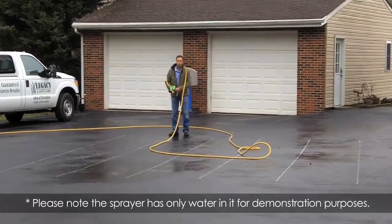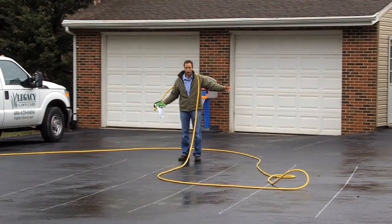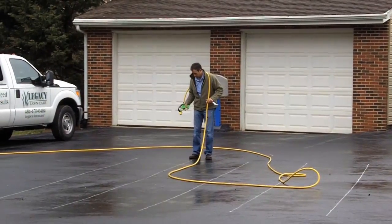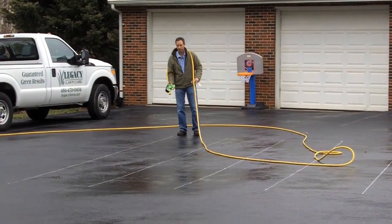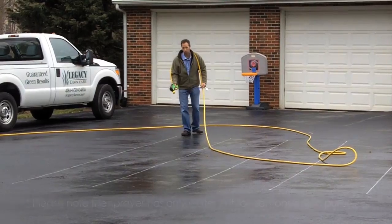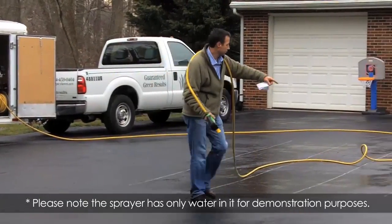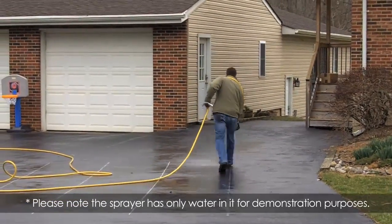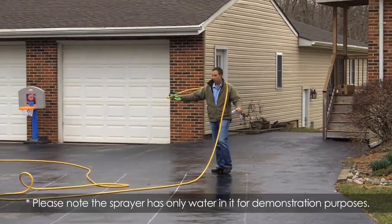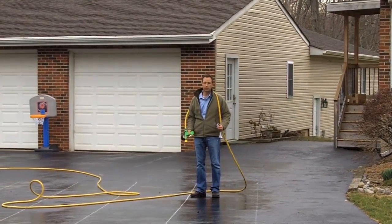Now we've effectively sprayed everything twice in the center area. The only areas that didn't get sprayed twice were the very ends, so we have to compensate for that. We go along that edge and walk twice as fast and spray half as wide to get basically a half spray rate down along those ends, since they only got sprayed once — now we spray them again. Both ends are sprayed double, the whole center is filled in twice, and this whole area has gotten sprayed twice. That's our double coverage overlap spray system.